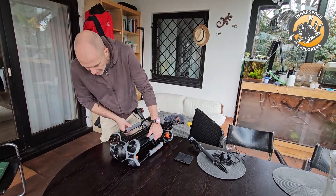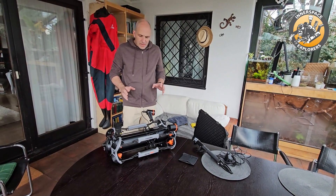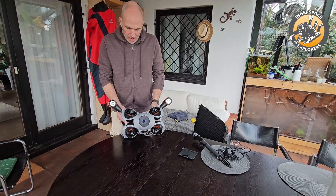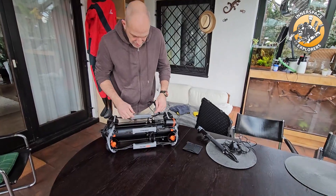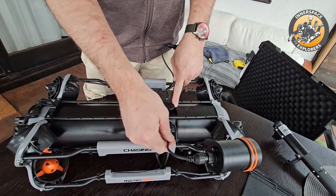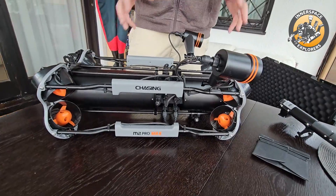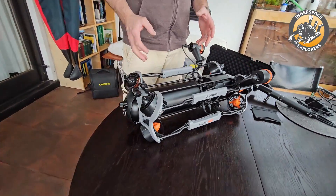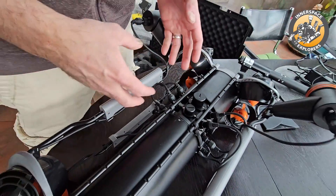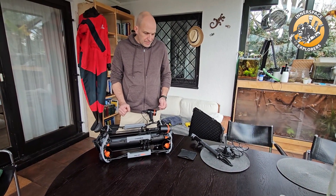You have eight thrusters — one, two, three, four, and the same on the front — so the unit can maneuver in really tight spaces and is very, very controllable. On the front you have the 4K camera. Here you can see all the connection points going to the electronics — the light cable connected here, the thrusters all connected. So also if you're somewhere and have an issue, like one of these thrusters breaks down or catches a line, you can easily take one of those thrusters out, disconnect it, put a new one in — if you have spares with you, you're ready to work again.